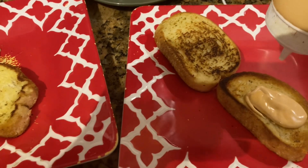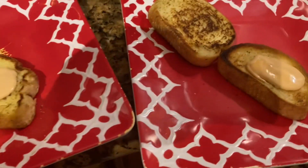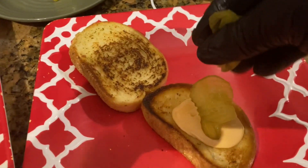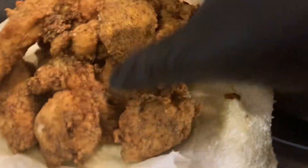You got your spicy mayo right here. You got your pickles — only a few are needed. Now come over here, this is the magic. I take the chicken that was just fried...